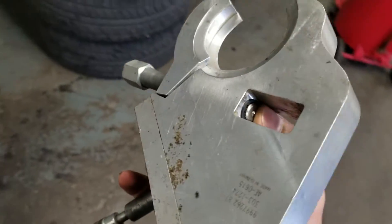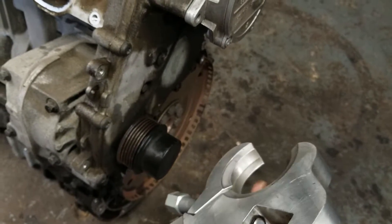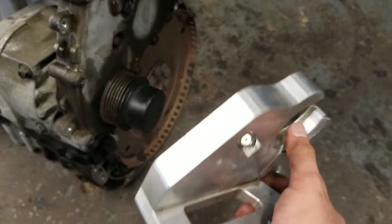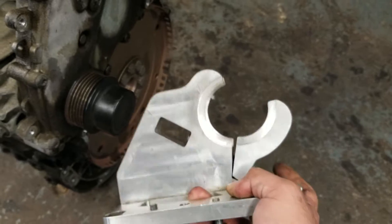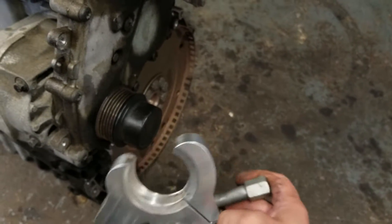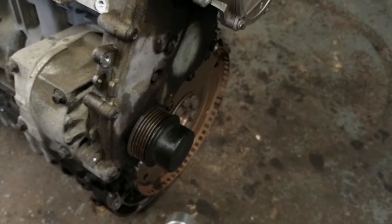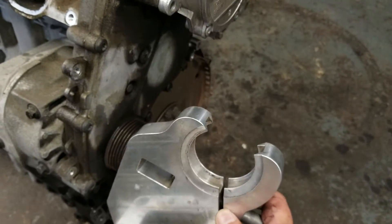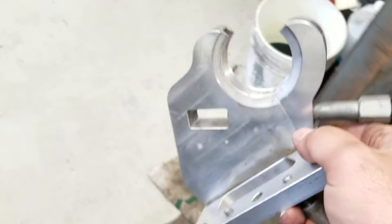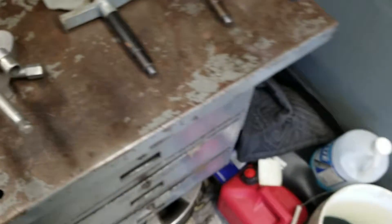This last tool is only required for certain year engines. It is needed to position the AC compressor bracket on 2010 and older vehicles with this engine — they use a two-piece bracket that requires alignment with this tool. If you have a 2011 and newer with an electric power steering pump, this tool is not needed because you only have a one-piece bracket with no adjustment required. Since this engine came out of a 2010 XC70, this tool would have been needed to reinstall that bracket.